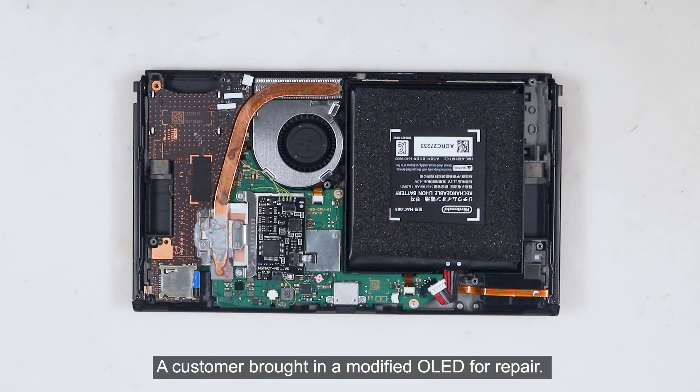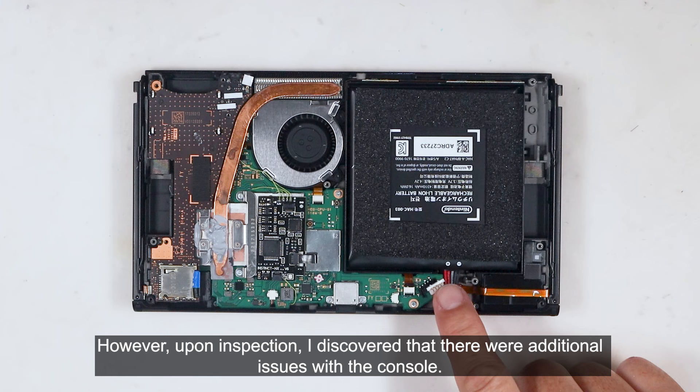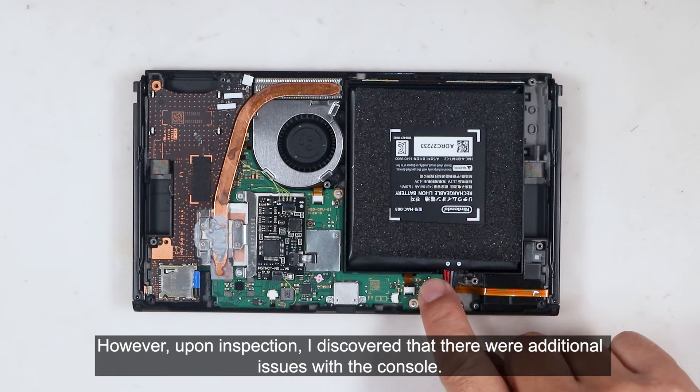A customer brought in a modified OLED for repair. He mentioned that the power button wasn't working, so he had to wait for the console to completely run out of power before he could start it again. However, upon inspection, I discovered that there were additional issues with the console.